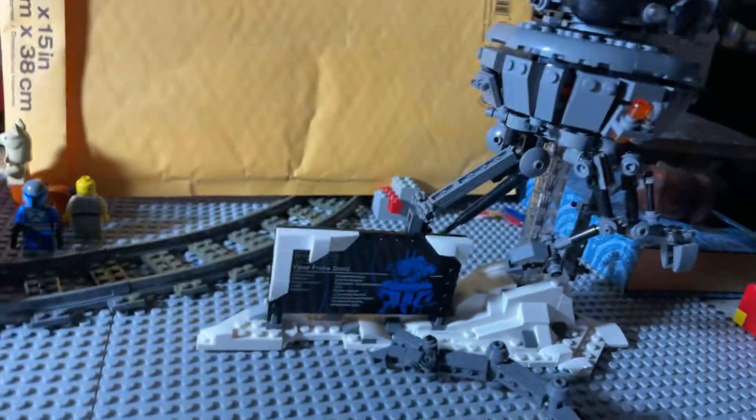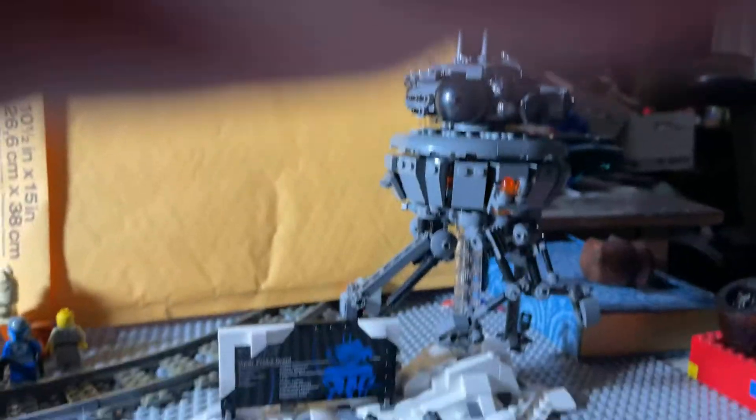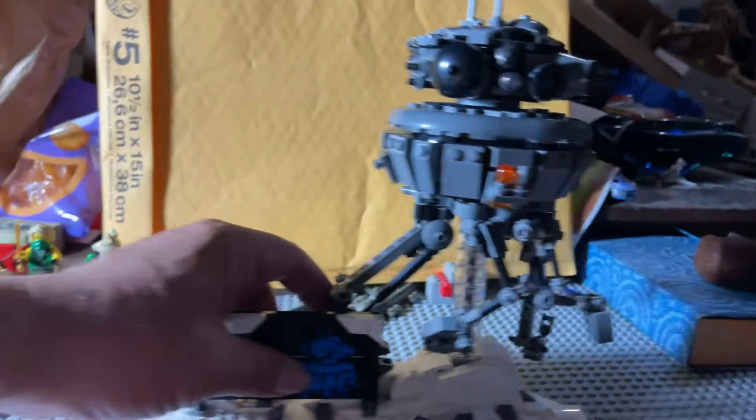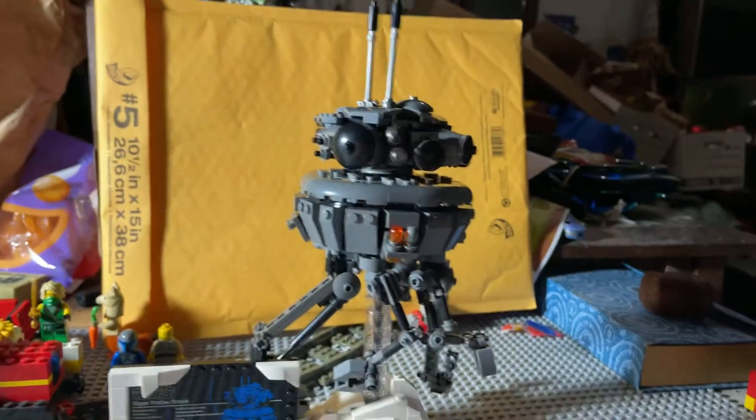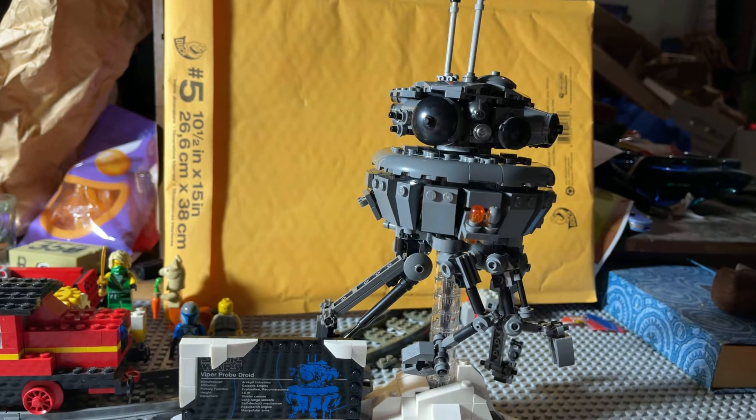Either way, really great — excited to have this set. Just let me know what you think. You guys going to pick one up? Your thoughts, comments.